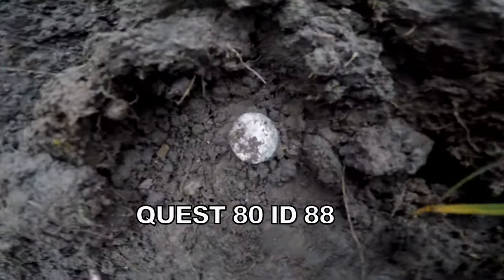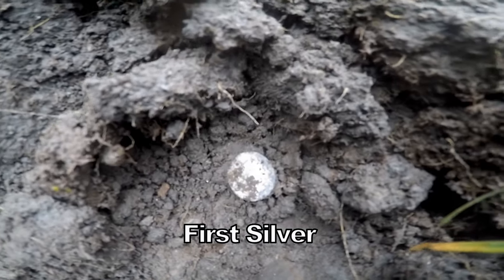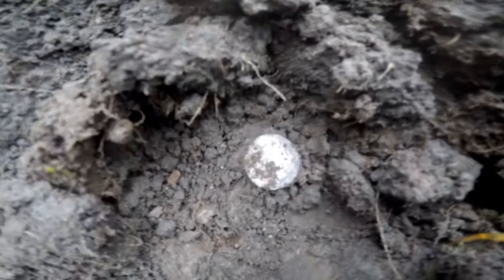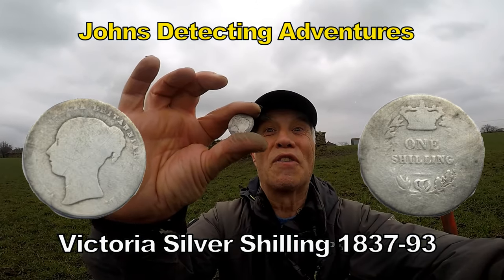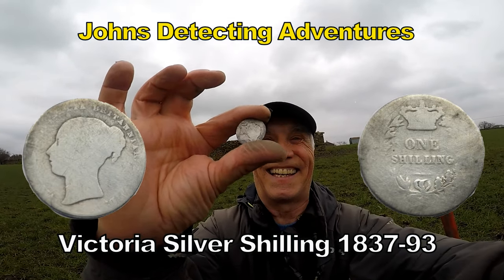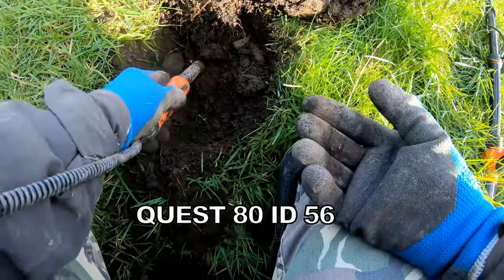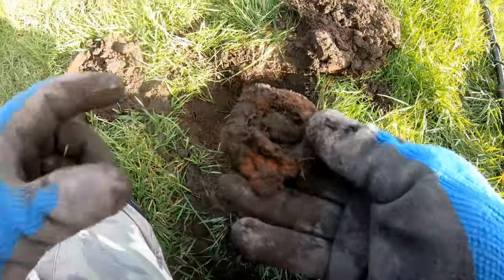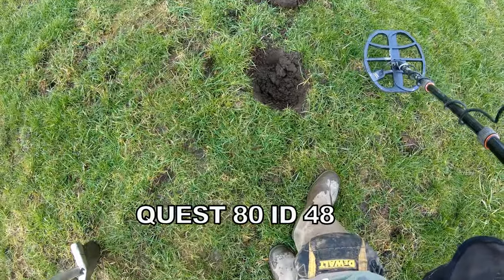Silver, with the Quest A10. For silver, with the Quest A10. 56 — big piece of iron there. 48, with the Quest A10.